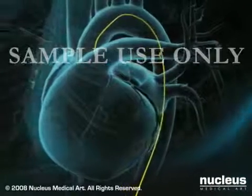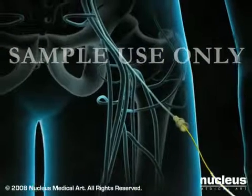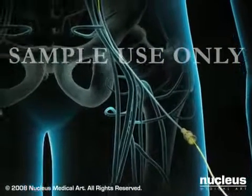At this point, you will be given a blood thinner to reduce the risk of blood clots. Next, a soft, flexible catheter is slipped over the wire and threaded up to the heart.